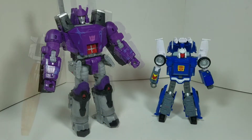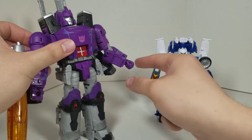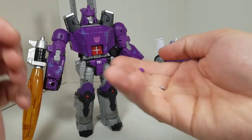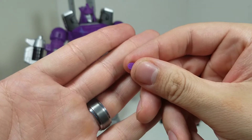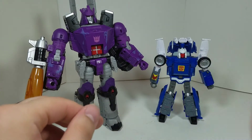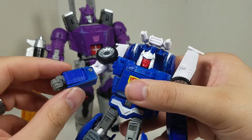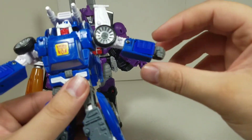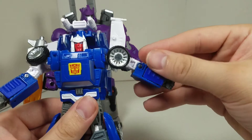My final thoughts on the Transformers Kingdom Tracks and Galvatron upgrade kit forearm covers from TF Lab: I like Galvatron's — they fit snugly, work fine for transformation, and you also get the shoulder pieces if you weren't comfortable fixing them with proper tools. For Tracks, in robot mode it's fine and doesn't put stress on anything. But in vehicle mode, as I showed earlier, it does put stress on the forearms — I don't recommend that, but it's your call.